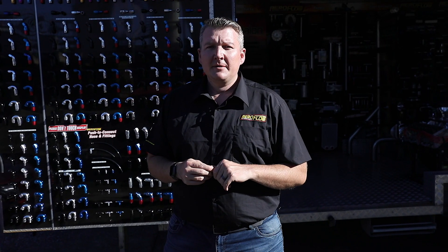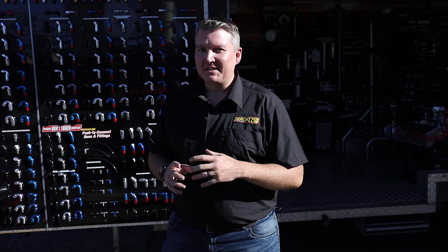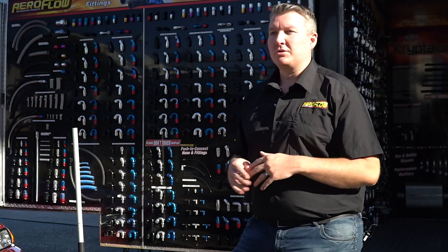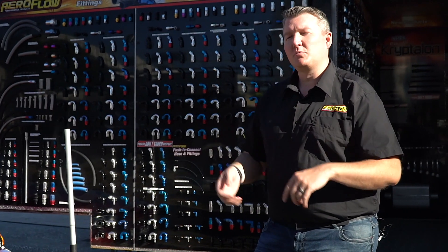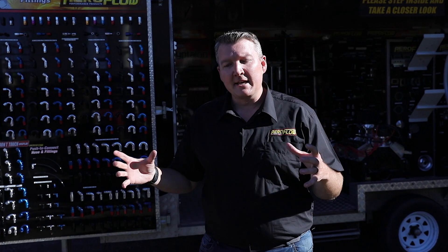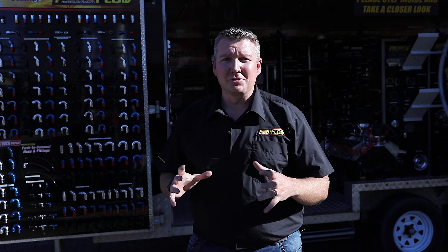Really importantly — and it is by law — we have to state that these ramps are not designed for you to be under the car while it's on them. To move the car into a position where you can get a trolley jack underneath, jack the car high enough and then put your chassis stands in place, which is the safest and best practice. Please ensure that you're looking after yourself while you're working on your pride and joy.